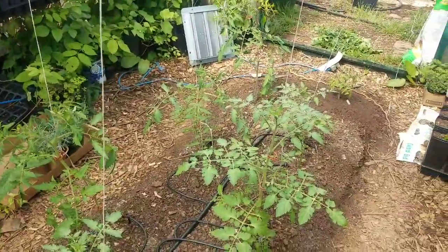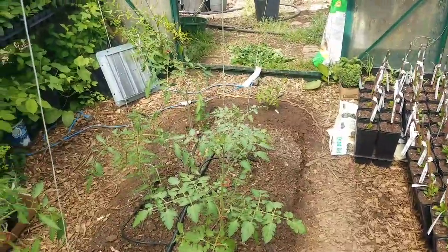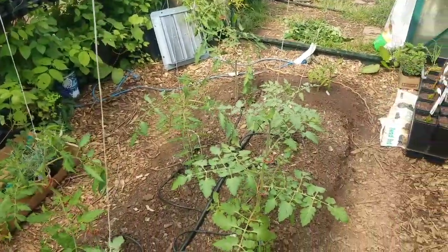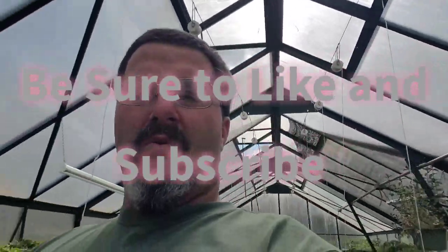I'm not sure why this end is all smaller than the middle to that end — unless it's a little drafty at the door on cold nights. I'm not sure, but it's a good question and we'll find out. I hope this has helped you on trellising tomatoes. We'll follow this as it goes up. Be sure to like and subscribe and hit that notification bell so that as we add to this series, you'll be able to see it as soon as it comes up.